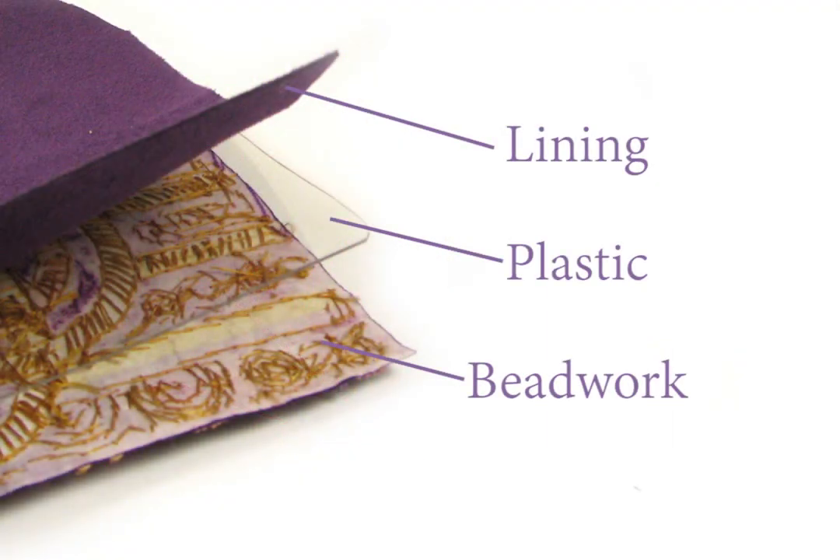Cut the plastic to the reduced size, then, if you're using graphics plastic, peel off the film. Create a sandwich for each part consisting of the beaded area good side out, the cut plastic, and the lining good side out.